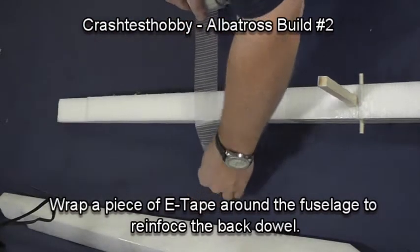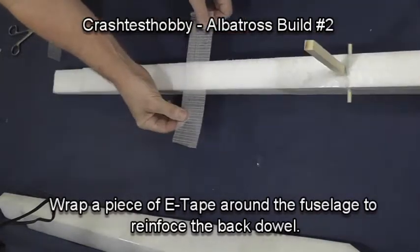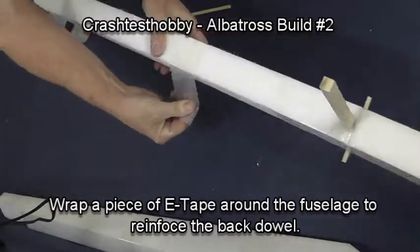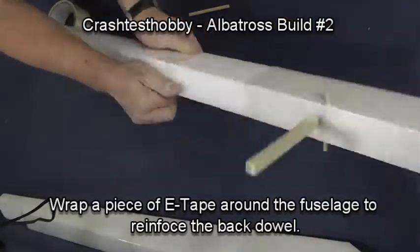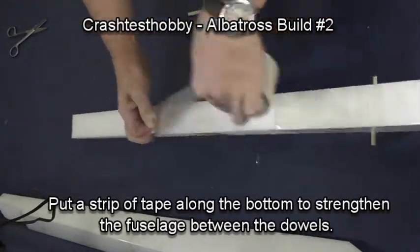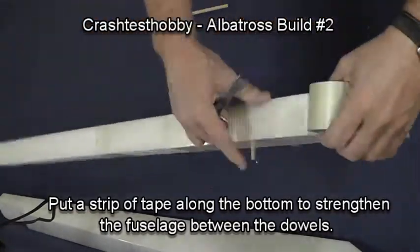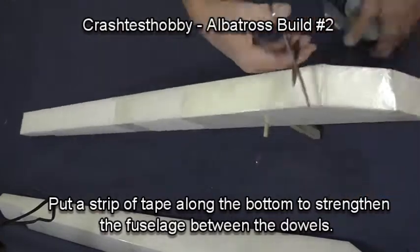Around the back dowel, put a strip of tape around the fuselage. This makes it so that the dowel cannot pull out of the foam, even in a wreck. Then put a strip of tape on the bottom that ties it into the front of the plane. That keeps the rubber bands from bowing the fuselage if you get too many rubber bands on.